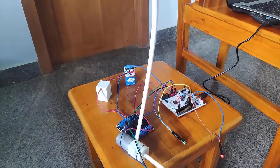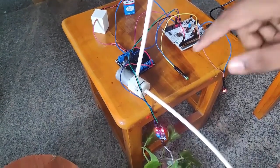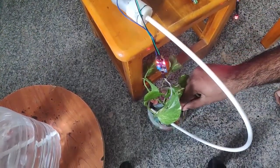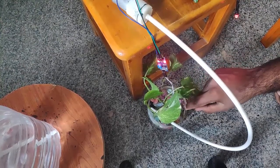You can see my soil moisture sensor over here. I hope it's visible. I will take it out and show it in the later part of the video.